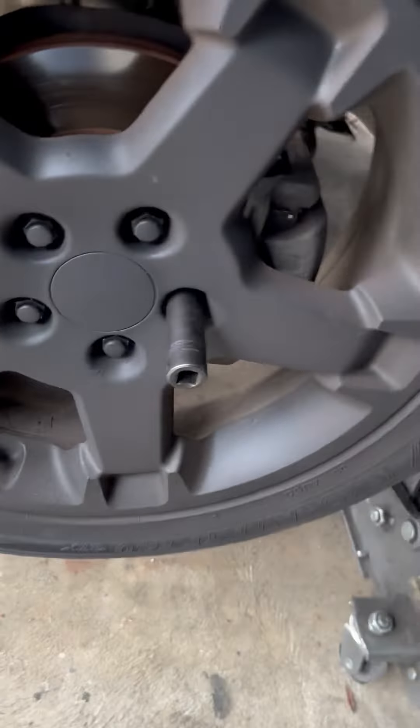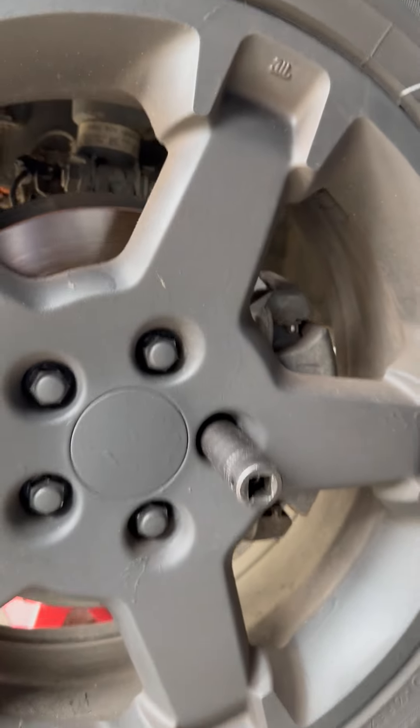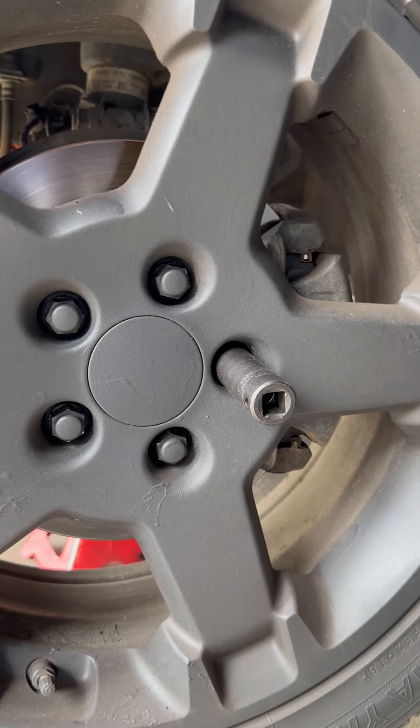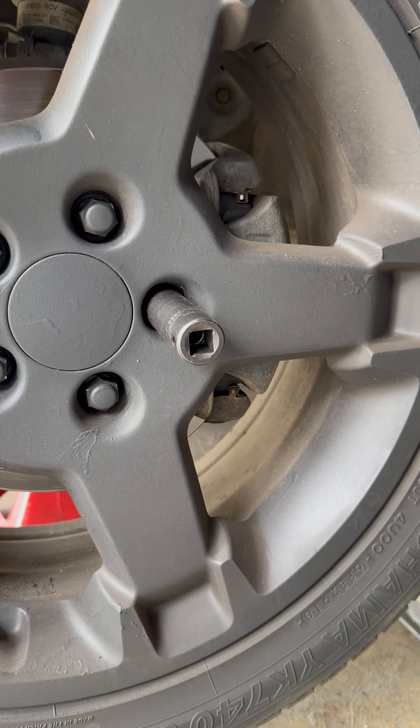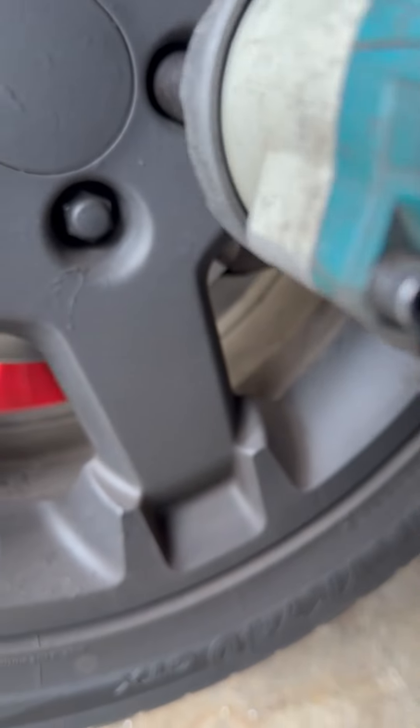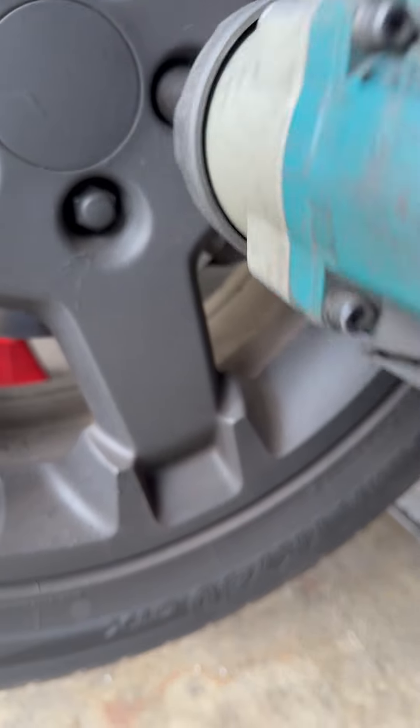Let me show you how it works. This is a 2008 Honda Element and I'm pulling the wheel off. Watch this — this is a great impact gun.